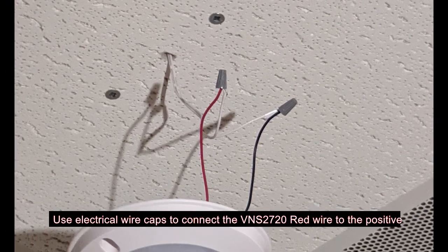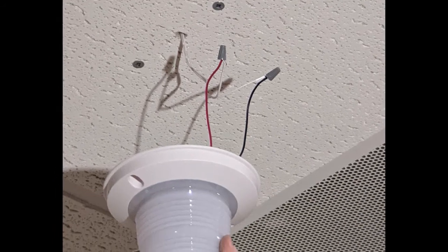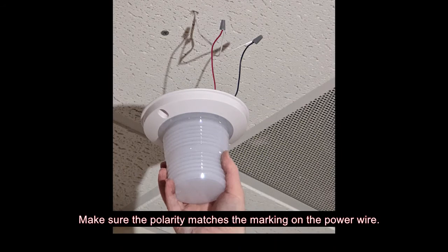Use electrical wire caps to connect the VNS2720 red wire to the positive power wire and the black wire to the negative power wire. Make sure the polarity matches the markings on the power wire.